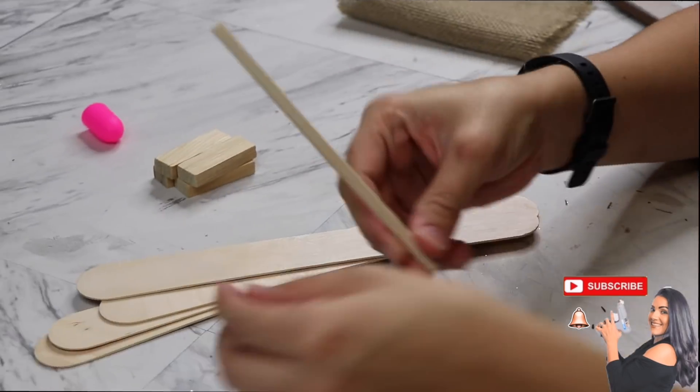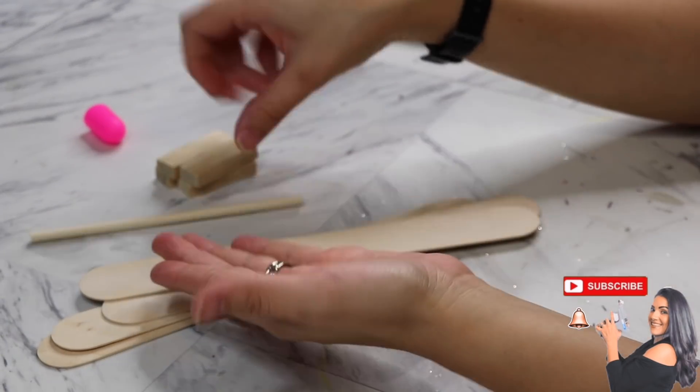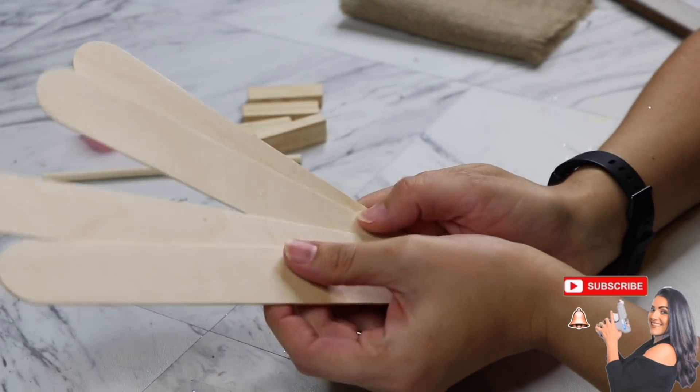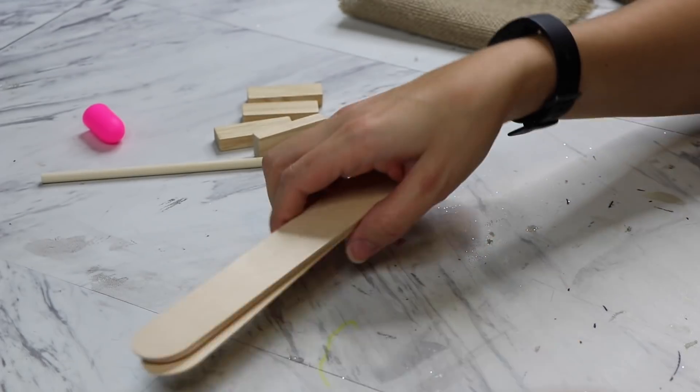I hope you guys enjoy it. Let's get on to it. For this DIY, I'm just going to be using a small Dollar Tree dowel, four Dollar Tree wooden blocks, and then a total of five of these giant craft sticks from Walmart.